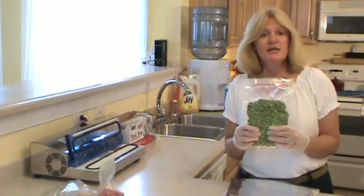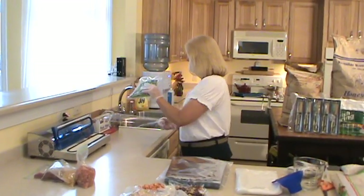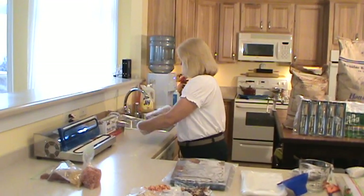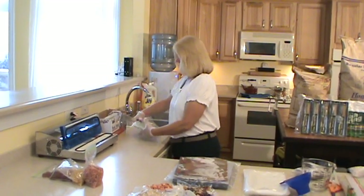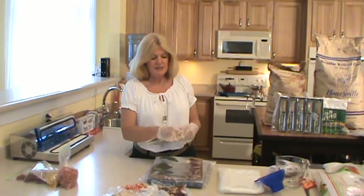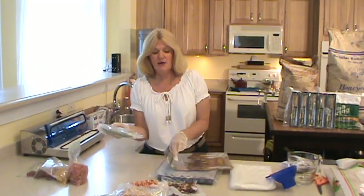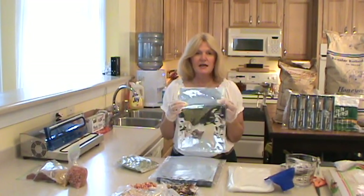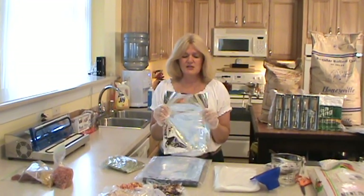After I vacuum pack it, I take my Saran wrap and wrap it around the outside a couple of times. This gives added protection because a lot of times I'll put two different items or the same item in one mylar bag. The mylar bag is great because it deters light, and it's almost impossible to put a hole in these things — they're really, really strong.